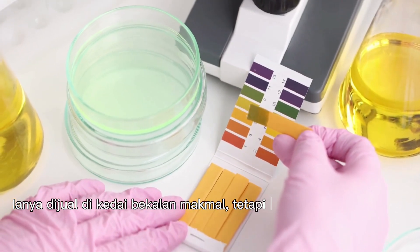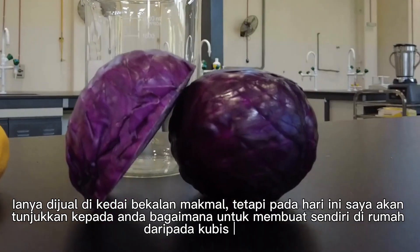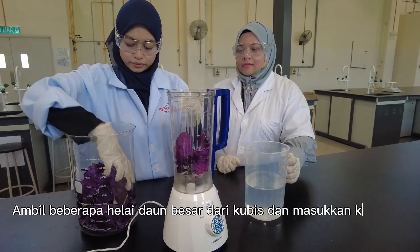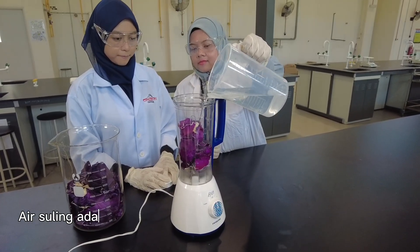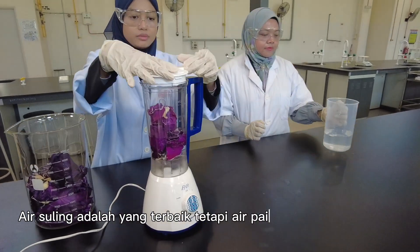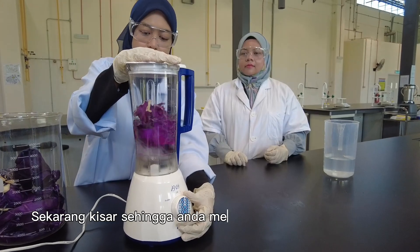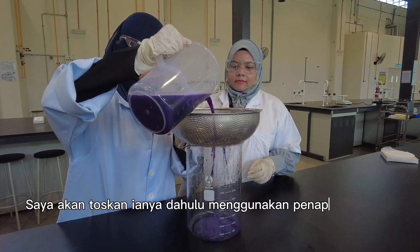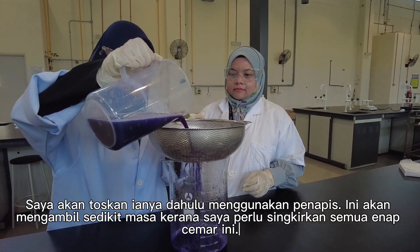They are sold in laboratory supply stores, but today I am going to show you how you can make your own at home from red cabbage. Take a couple of leaves from the cabbage and put them in a blender. Then add about 3 glasses of water. Distilled water is preferred, but tap water will work too. Blend it together until you end up with a smooth cabbage liquid. I am going to drain it using a tea strainer. This is going to take a while since I have to get rid of all of the pulp.